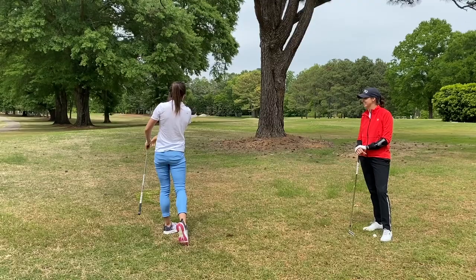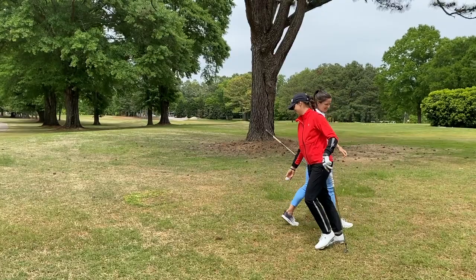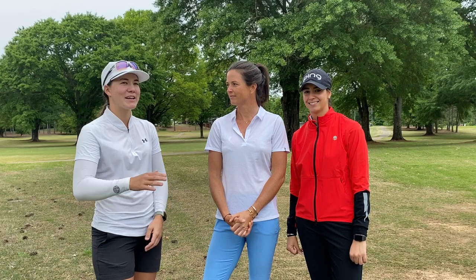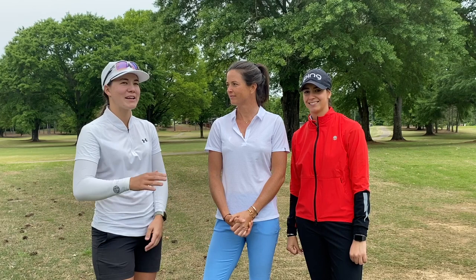Nice. Your turn? Okay. Not a good student. Thanks, Joanna. Thanks so much for the tip. Now I know how to hit a draw and a fade.